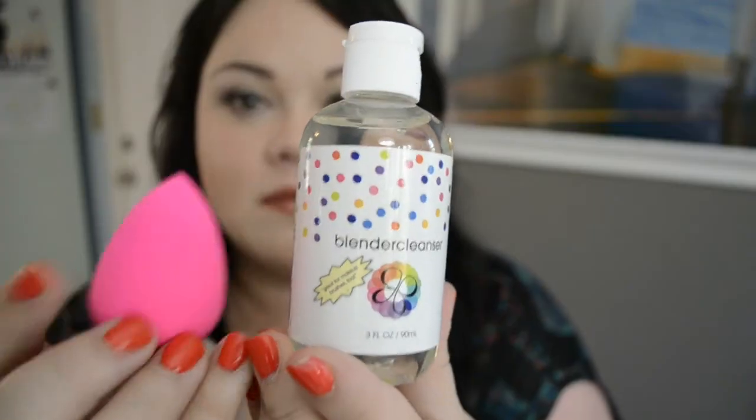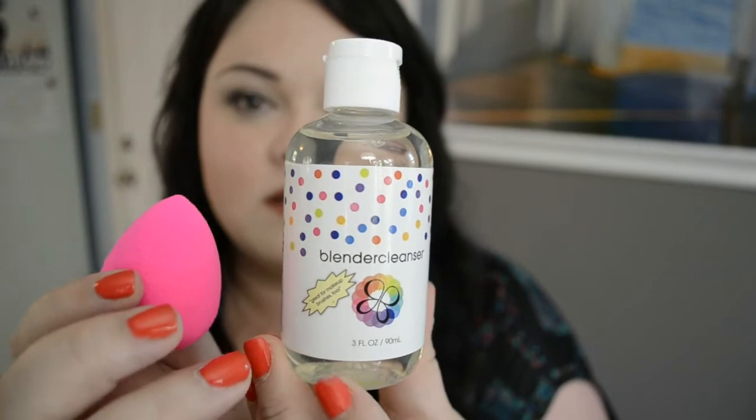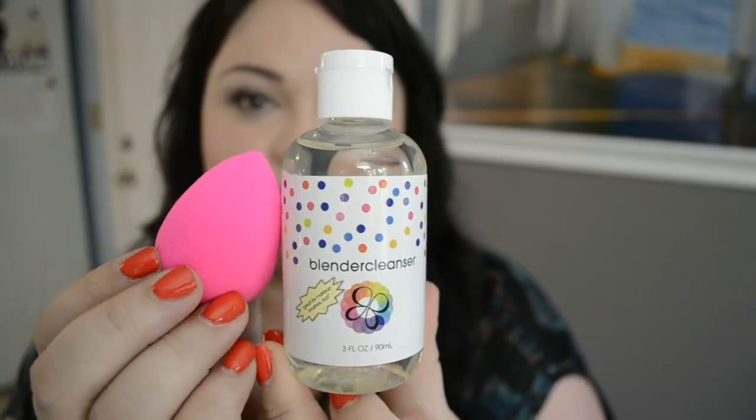There is a Beauty Blender and a bottle of cleanser in here. This stuff is really great — I actually do have a bottle of this already. It smells a little bit like lavender, I think. It smells very spa-like, very relaxing and refreshing.